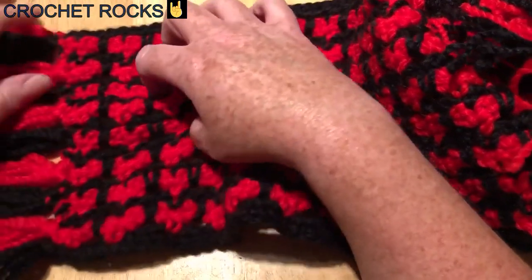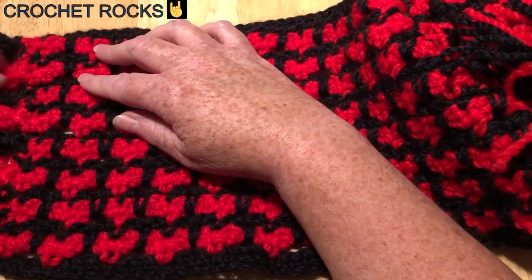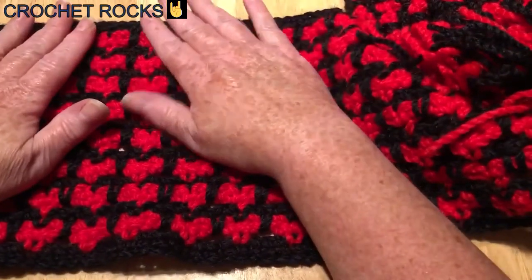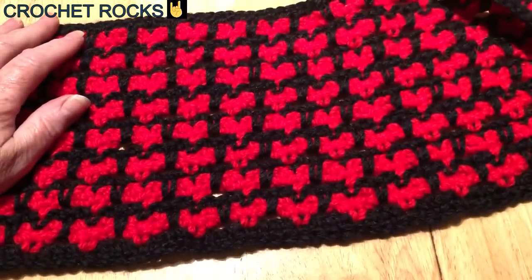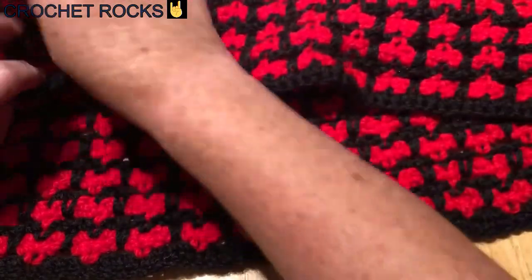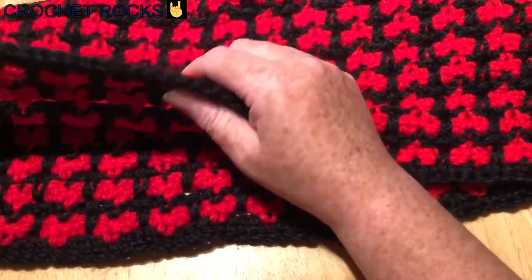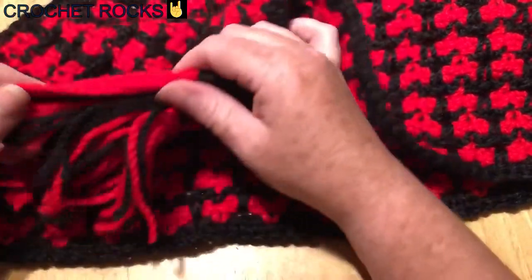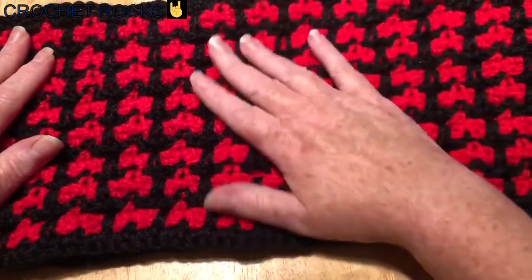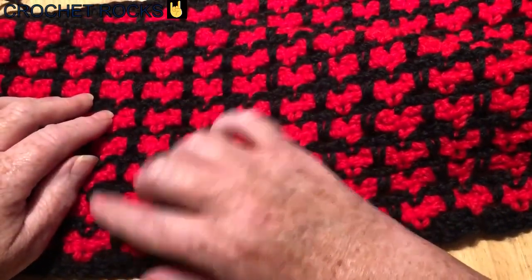A spike stitch quite often makes a lot of ends, so to disguise them I've made a fringing at the end — you can use a darning needle to sew them into the fringing and they are disguised. If you didn't want fringing, you could make this into an infinity scarf by joining it into a round. If you did it a little wider it could be a cowl, or you could make it longer with no fringe and just sew your ends in.